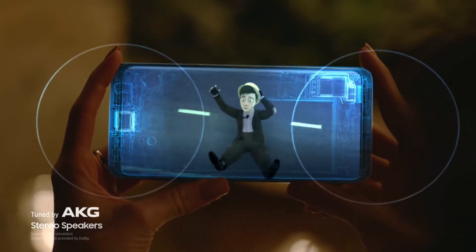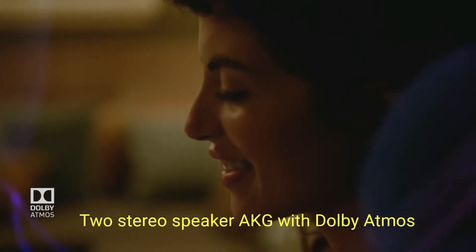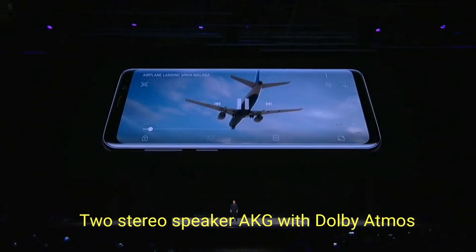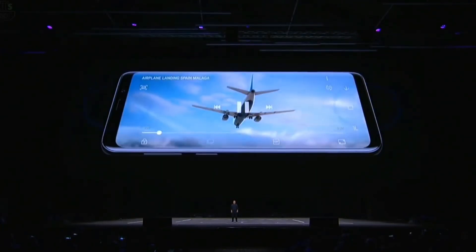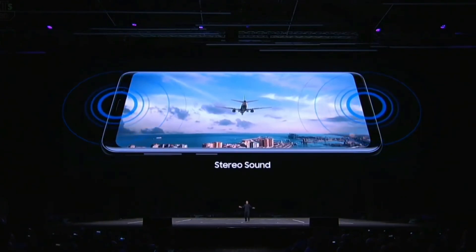Packed with AKG-tuned dual speakers and with Dolby Atmos, the S9 delivers theatre-like surround sound that takes you closer to the moment. The S9 features speakers on both ends of the device — the loudest ever in a Galaxy phone. Loudest ever!